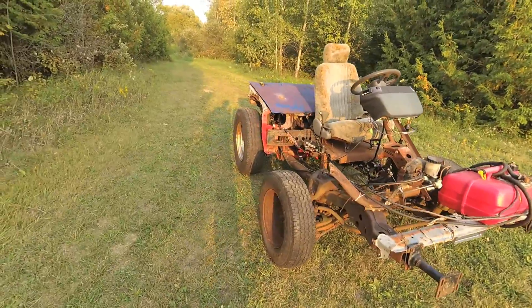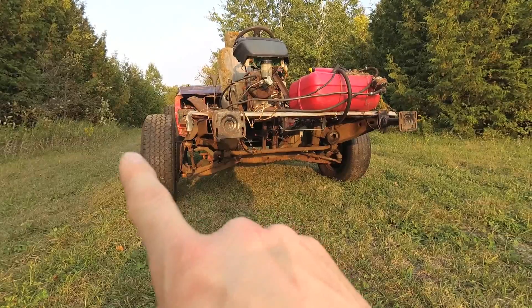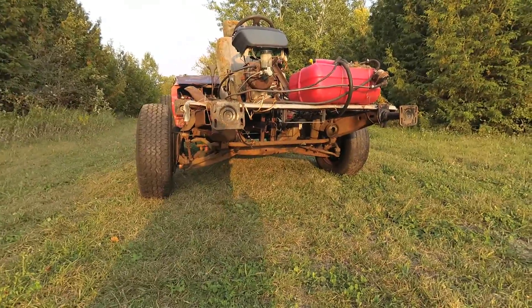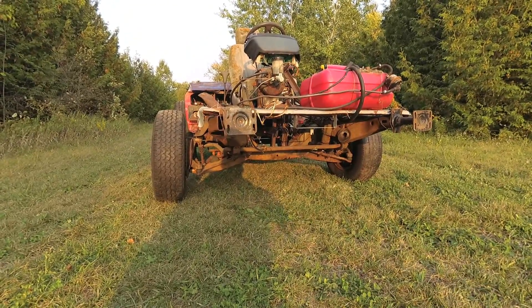I still have a lot of work to do on this thing, but I wanted to show you this before the weather starts getting bad. The front end is off of an 82 Buick Regal — the car is long, long gone. This is just a clip that was sitting in a scrap pile.